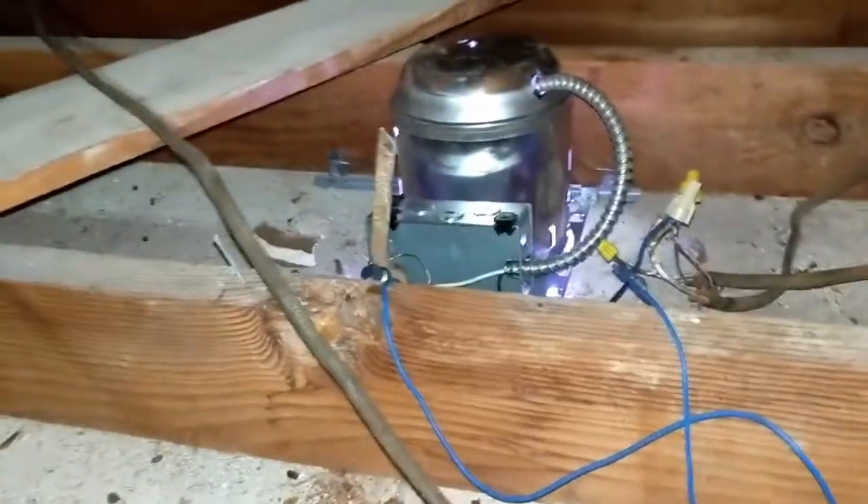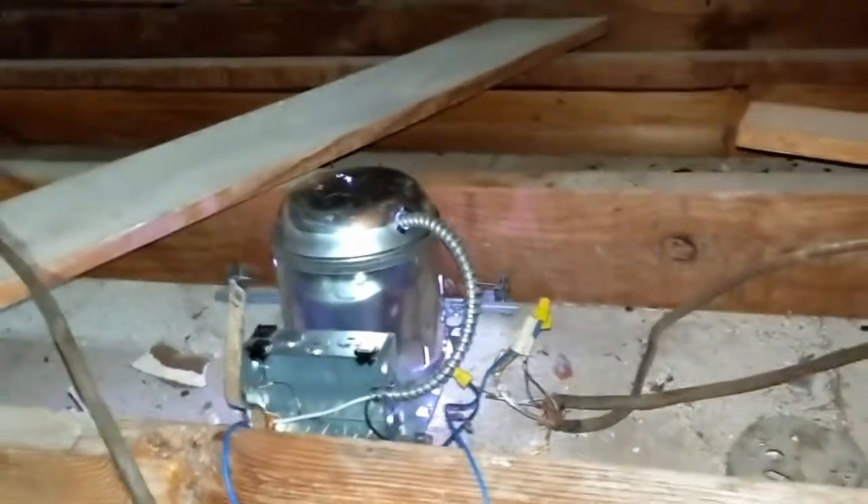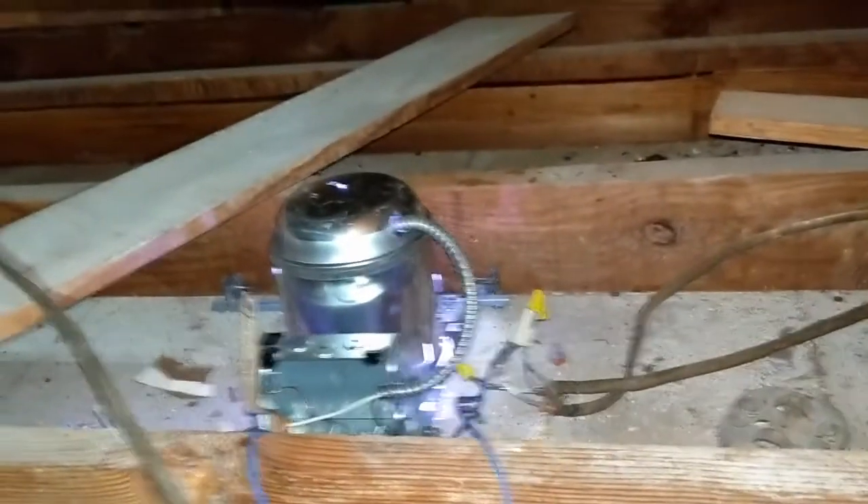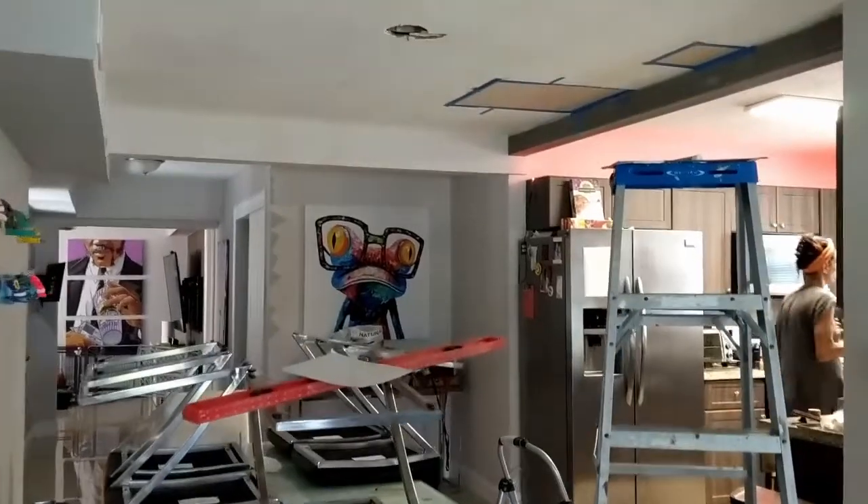Everything's plugged in. I have to remove that bar, but I'm done — it's seven o'clock and 200 degrees up here. Let's see what's going on downstairs. I broke a big piece off, and it's got these bars on the side preventing me from moving the can over. I just can't deal with that right now, so I'm done for the day.